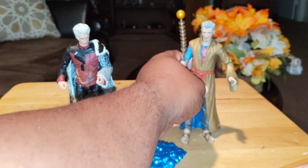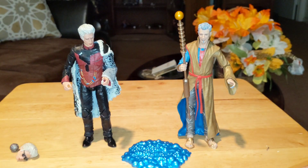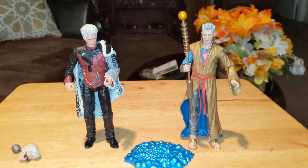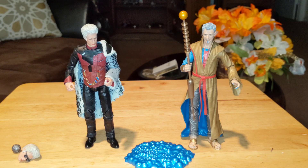So this is my review of the SDCC Grandmaster and Collector 2-pack. I hope you enjoyed — thank y'all very much for watching, and I'll holla at y'all later. Bye, have a great time.